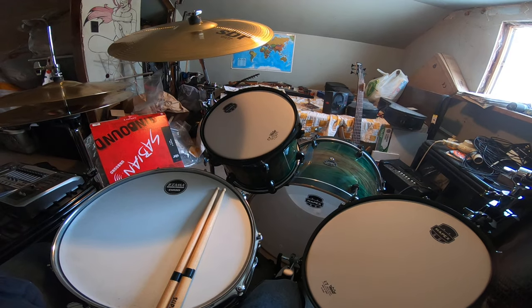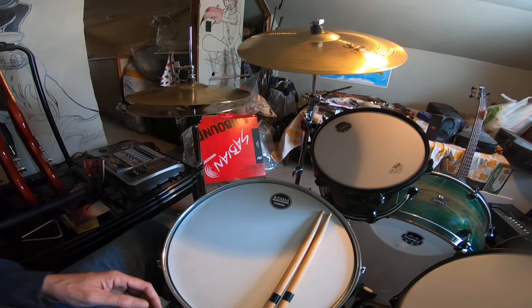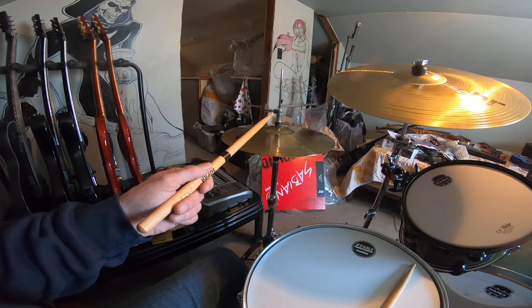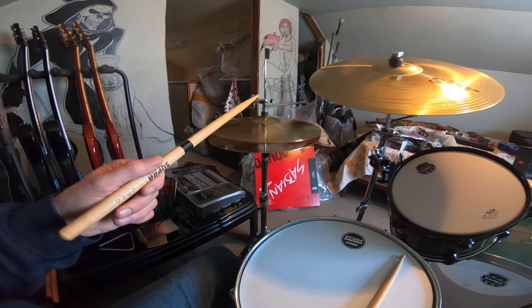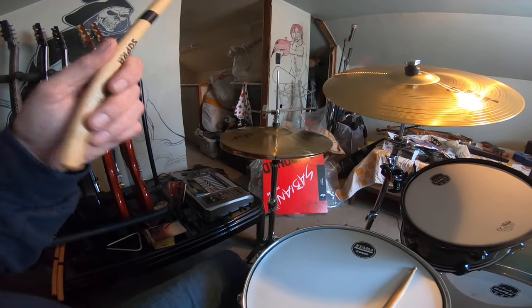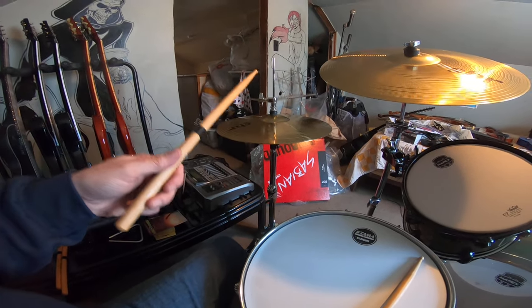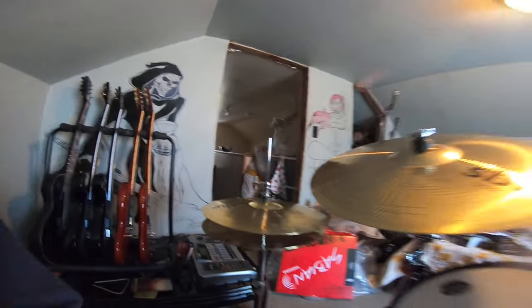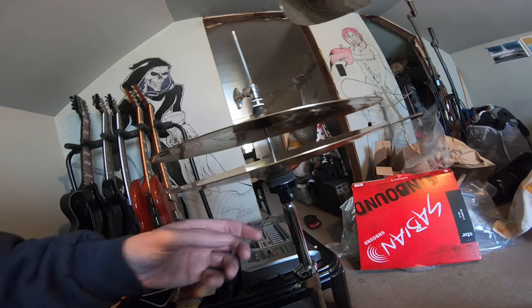My leg is completely relaxed whenever I'm not engaging the pedal — I'm not using any extra muscles I don't need to be using. That's comfortable. We can get that sucking sound there. The angle's not too bad — sticks are flowing. I want to play this thing all day, but the angle's a little bit off on one side.